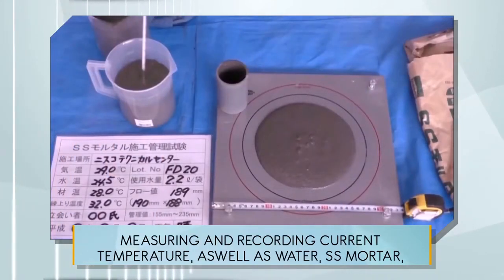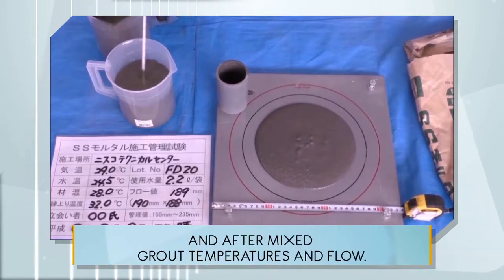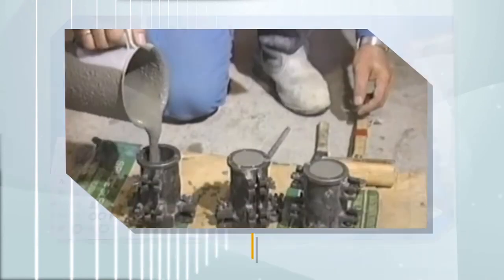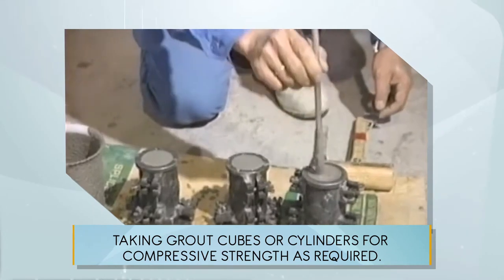Measuring and recording current temperature as well as water, SS mortar, and after-mixed grout temperatures and flow. Taking grout cubes or cylinders for compressive strength as required.